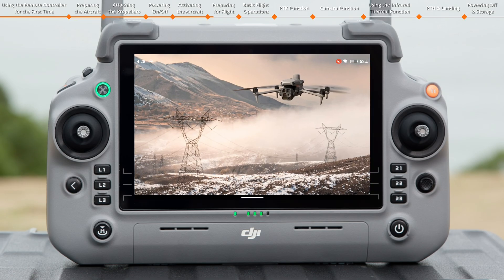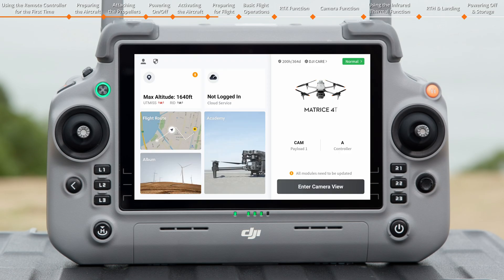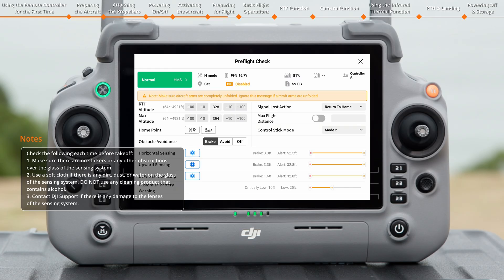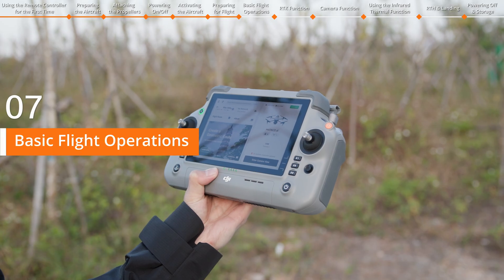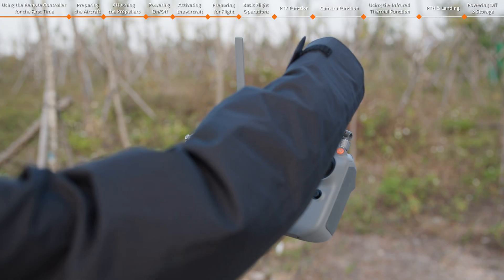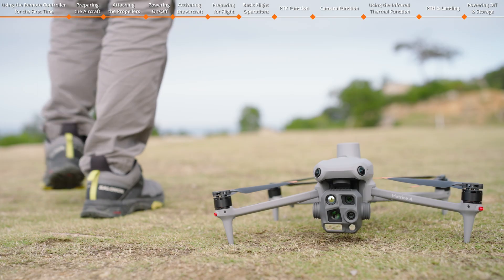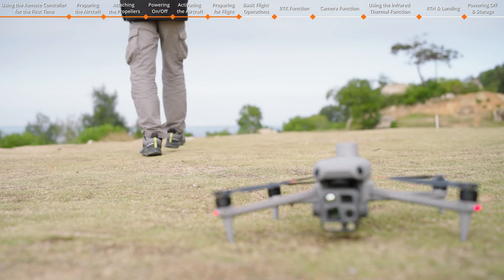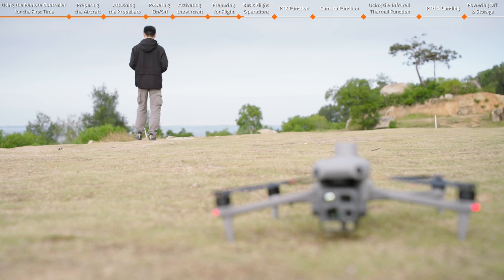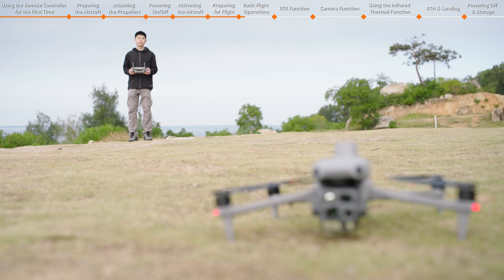Run DJI Pilot 2 and tap Enter Camera View. Complete the pre-flight check as prompted on the app. Before takeoff, ensure the remote controller's antennas are unfolded. Stand behind the aircraft, keeping a safe distance of at least 5 meters, and operate the aircraft by facing its rear.